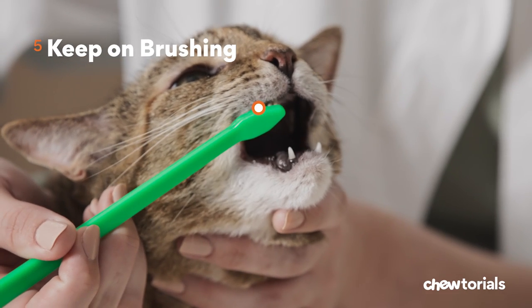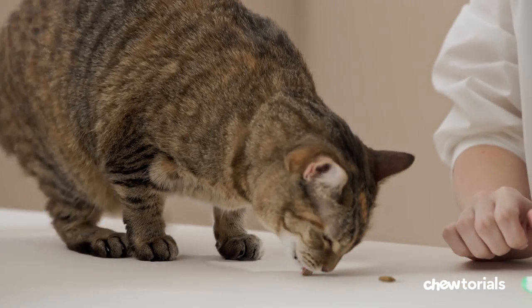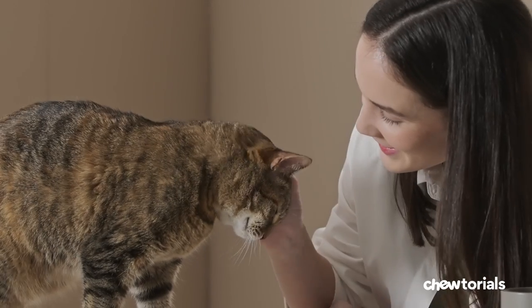Step five, keep on brushing. The more you do it, the easier it will get for the both of you. That's recommended too — at least every other day and daily if possible. And remember, always finish with treats, toys, as well as plenty of praise.